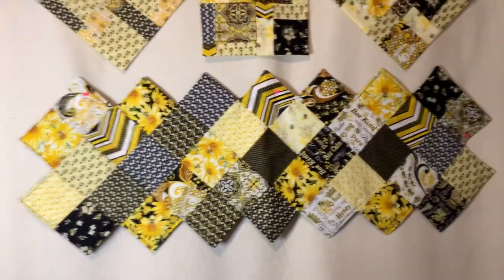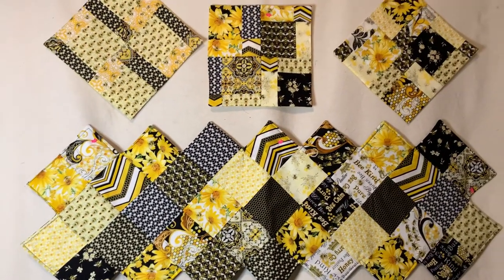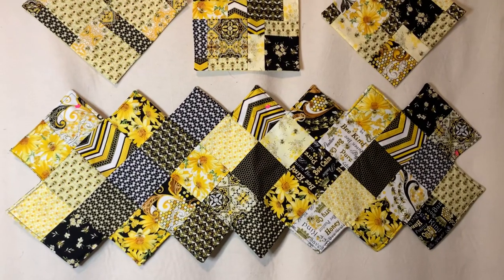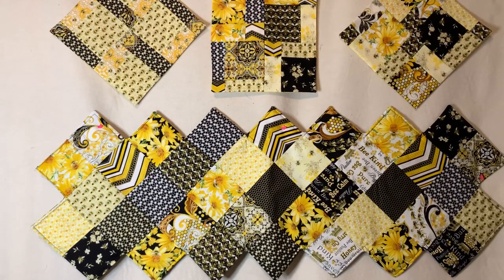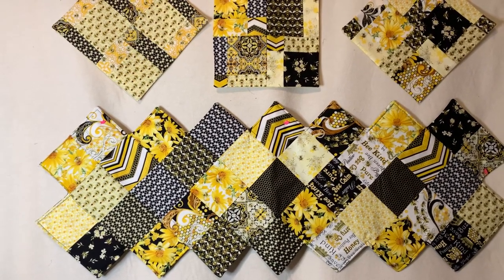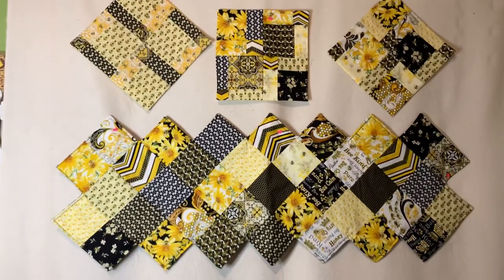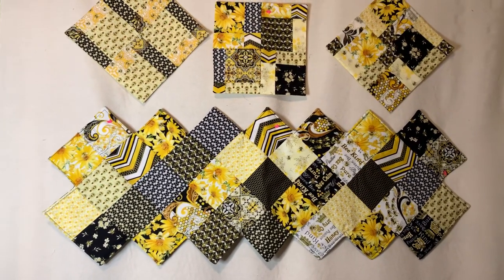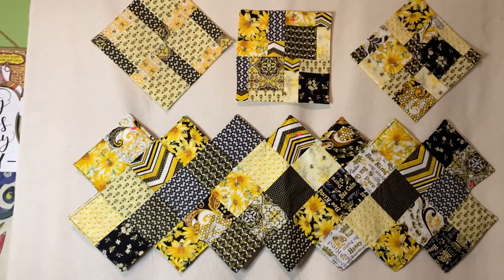Do not fret if you don't have a matching backing — please don't drive yourself crazy over that. Find something in your stash or go to Walmart. Walmart has a great variety of fabrics, including fat quarters and yardage like two or three yards. Don't forget about Walmart — I've bought lots of fabric there. You don't need the exact backing from the same designer line you're using.